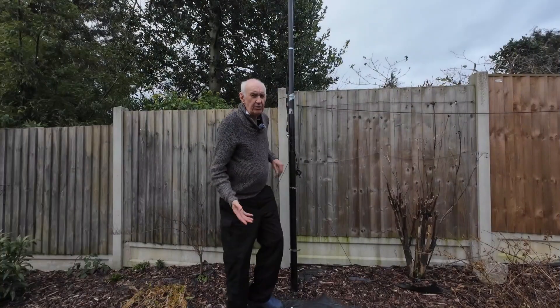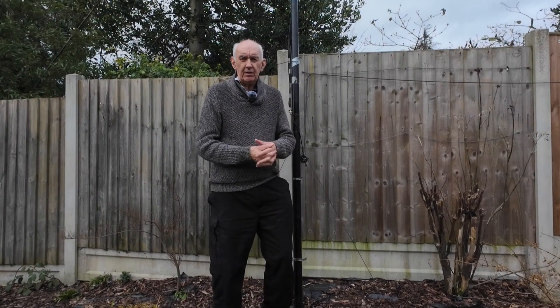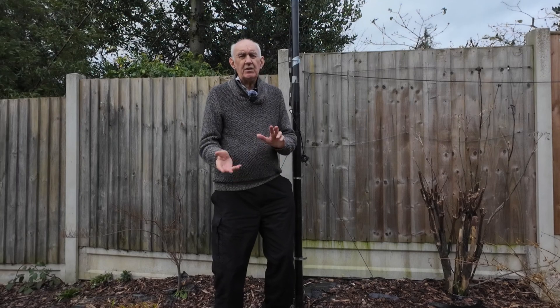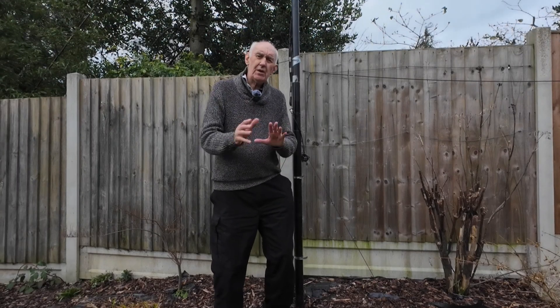Welcome to the Waters and Stanton video channel. We're going to look at three support options when it comes to supporting antennas. As we're not too far away from spring, some of you may be thinking about putting masts up in the garden. There are three types of masts that we carry which may interest you for different applications — let me run through the three basic choices very briefly.